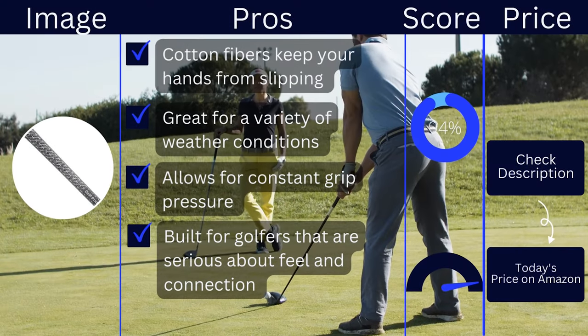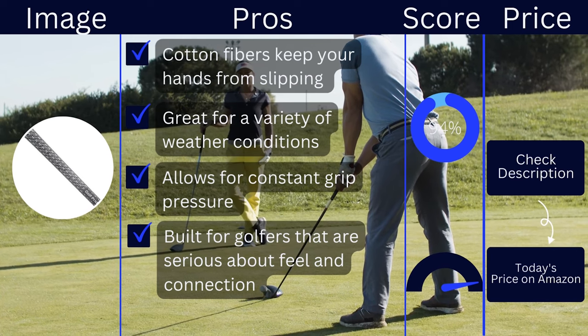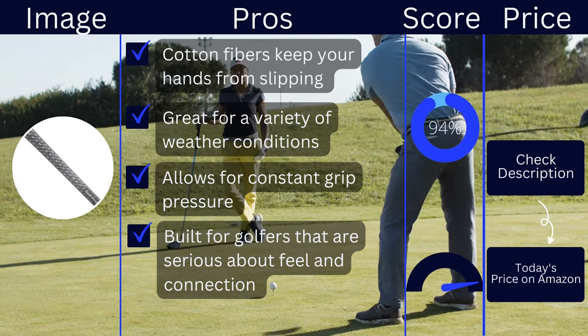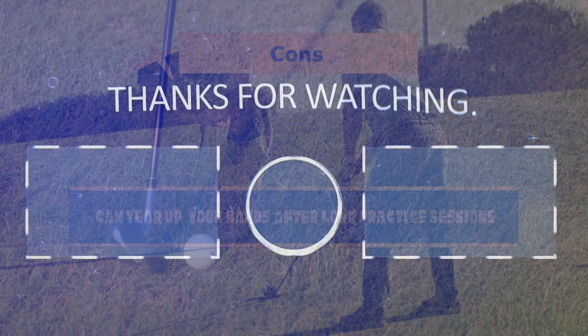Pros: cotton fibers keep your hands from slipping, great for a variety of weather conditions, allows for constant grip pressure, built for golfers that are serious about feel and connection. Cons: can tear up your hands after long practice sessions.